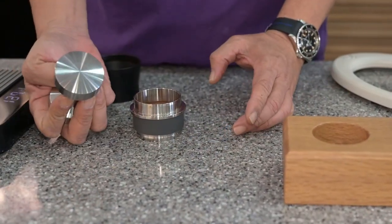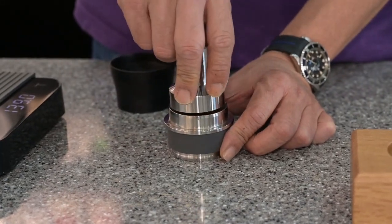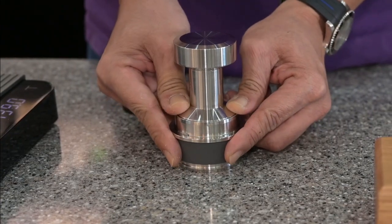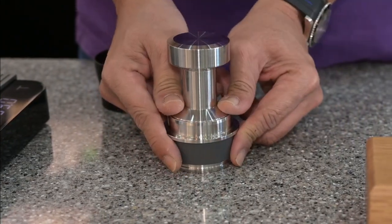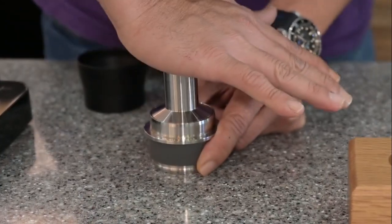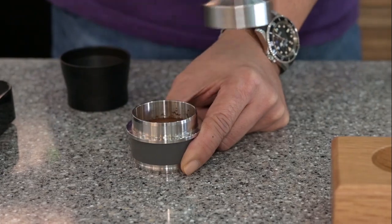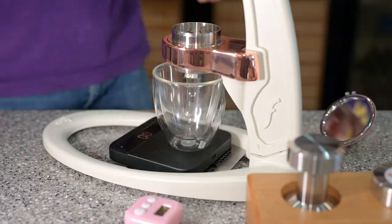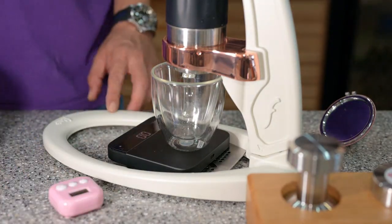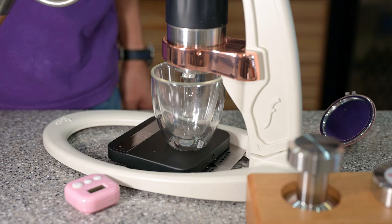We're going to use the convex tamper — very simple. Right, left, right. Turn it around, one press. I start my timer and fill the chamber.